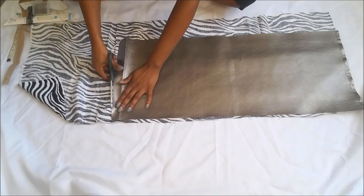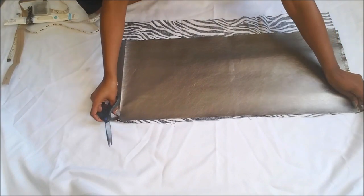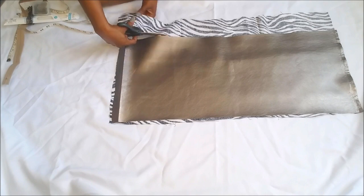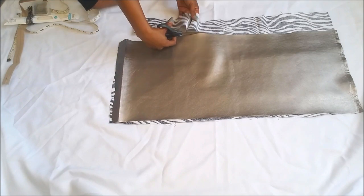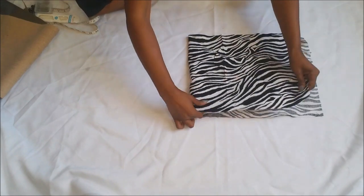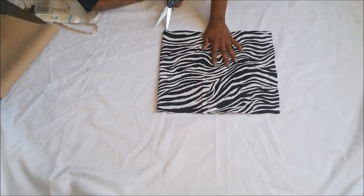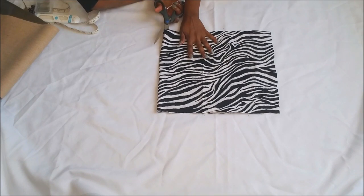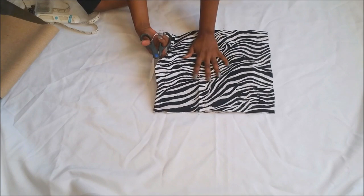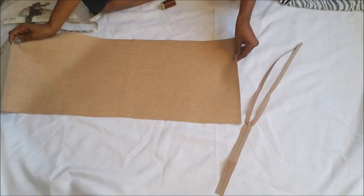Line up your inner liner fabric with your outer fabric. If you get this exact faux leather fabric, you don't really have to put an inner lining in there because it's nice and soft, but I decided to do this just for the video. Now that I have it cut out, you're going to fold it in half and cut it in half. We want our inner lining to be two separate pieces, so cut it in half and you'll have two separate pieces.